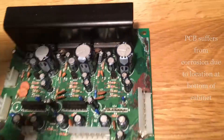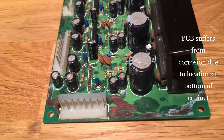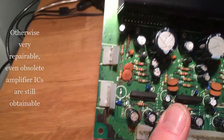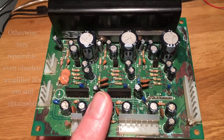Hello. This is a team project to reproduce the three-channel audio amplifier that you're getting out under LUX. The theory is the board suffers from corrosion because it sits at the bottom of the machine. Otherwise they're quite repairable and you can even get new old stock of the amplifiers if you look hard enough. So it's a fairly straightforward reproduction job.